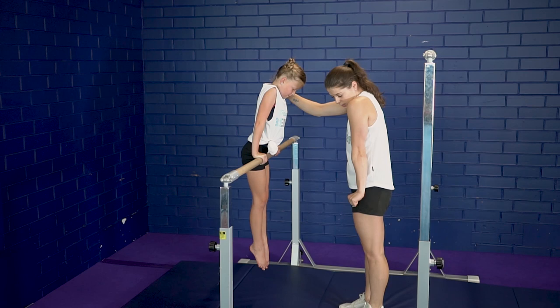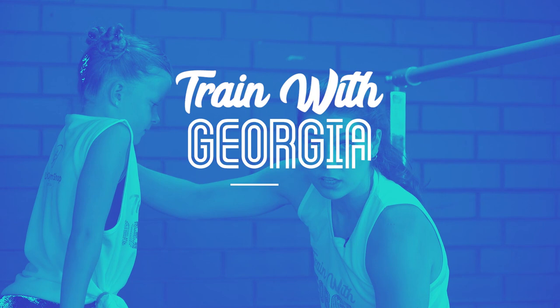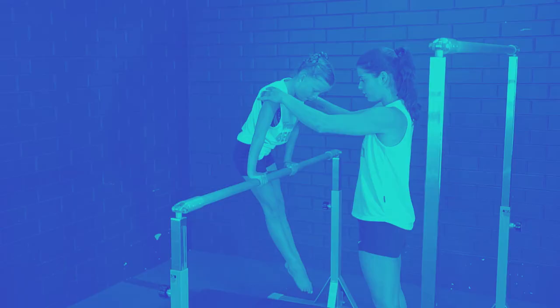So what Millie's doing is she's pushing down into the bar and the bar's lowering on her legs and she's getting the feeling of straight elbows and pushing down on the bar. And down. Excellent, good job. Awesome.